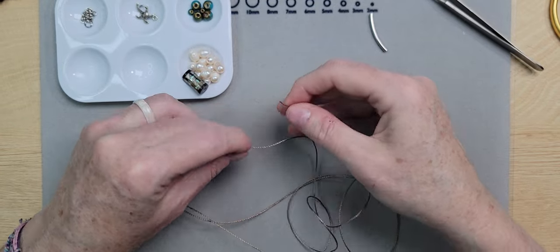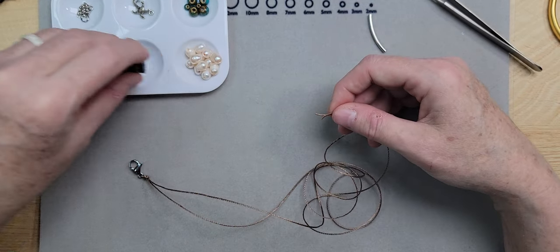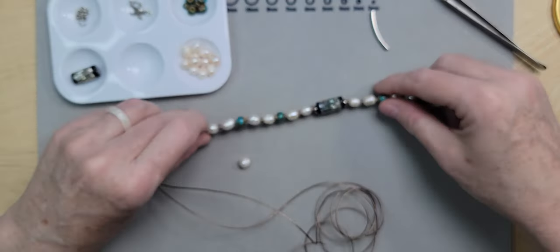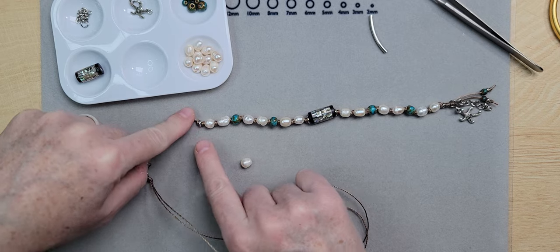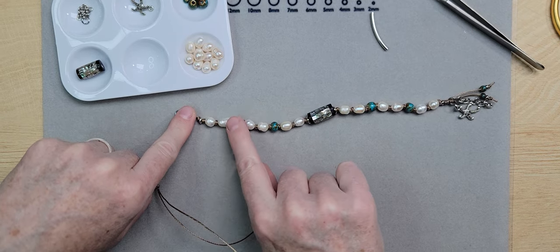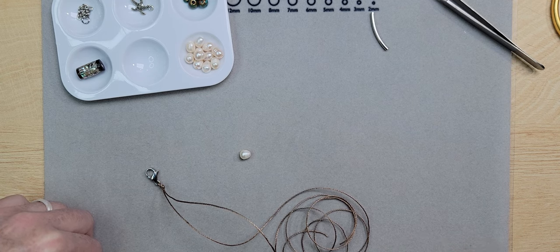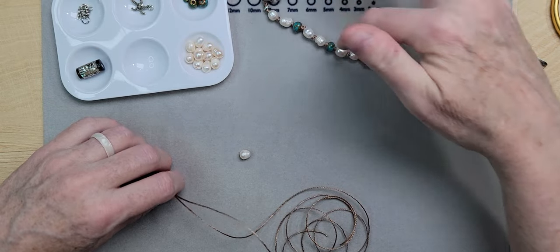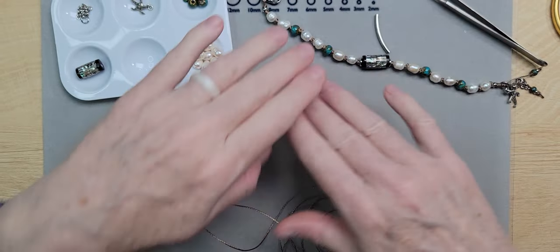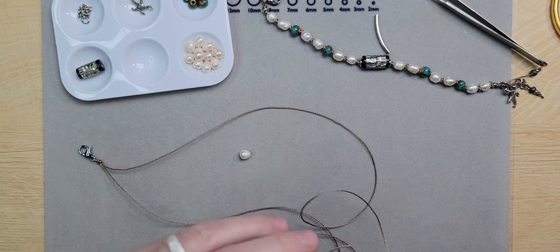I'm going to start off with a pearl. On the sample I did a little silver bead, but on this one I'm skipping that. The pattern is: two pearls, an accent bead, two pearls, an accent bead. This bracelet is going to be eight and a half to nine inches long, but you can adjust the number of pearls as needed. You can do one pearl at a time to get the length you want, so you can plan this design out for the size you're wanting to achieve.